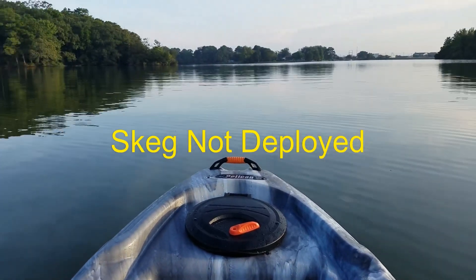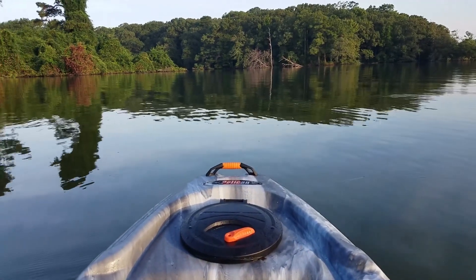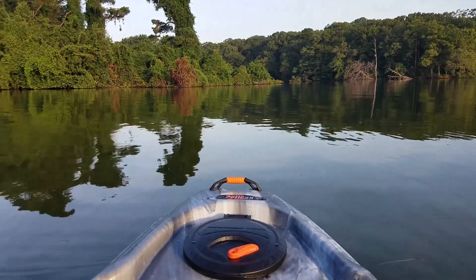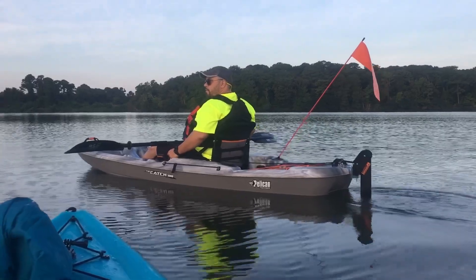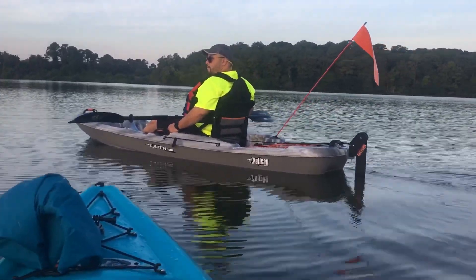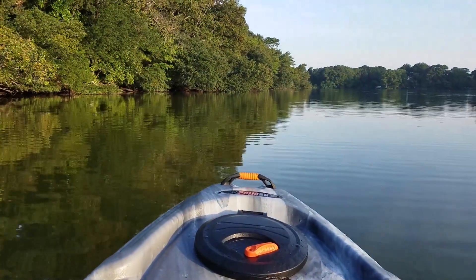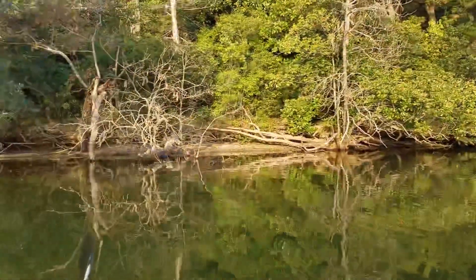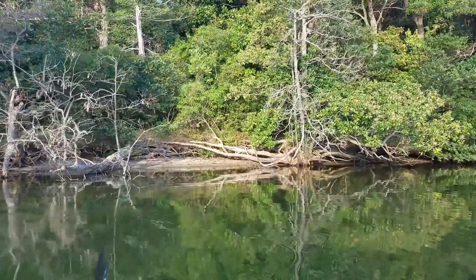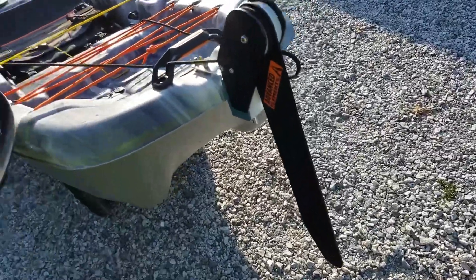Let's take a look at paddling with the skeg not deployed. I just paddled some and it's not even windy, and my Pelican Catch 110 footer is just turning around. With the skeg deployed I'm not spinning at all — still going straight, which is great. When you're trying to take pictures or fishing, and the boat spins around on you, it's really nice to have a skeg.